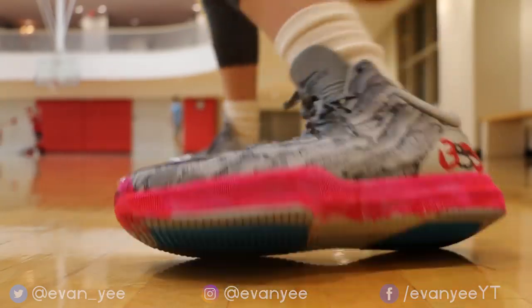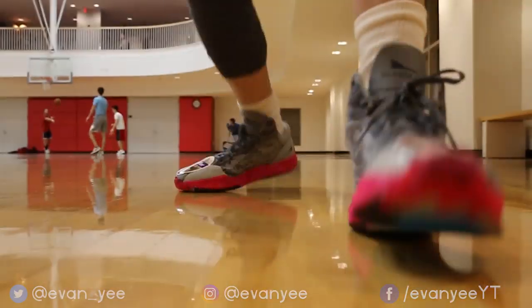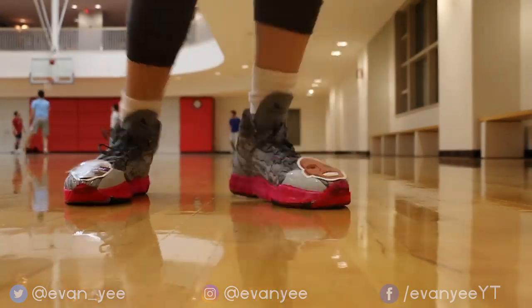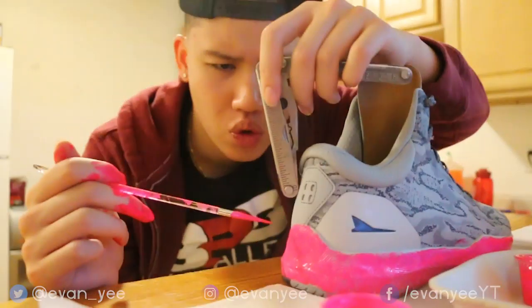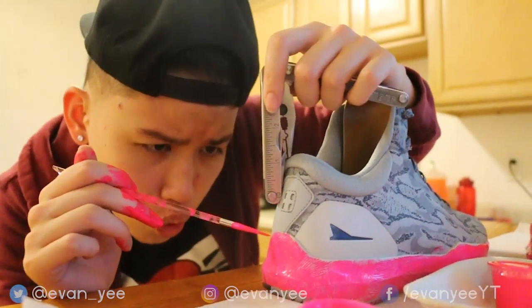And before you even say anything, no, I'm not hating on Big Baller Brand. In fact, actually after this little experiment, I probably respect them even more now. Because I understand how much it takes to create a shoe. It took us a really long time to customize and paint it. Can you imagine how long LaVar and his sons were painting their shoes? People shouldn't get on them when they say they're gonna release shoes at a certain time — there's gonna be a delay, trust me.